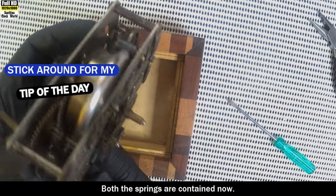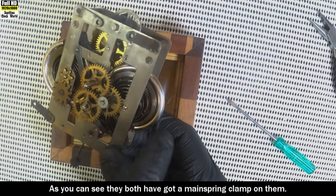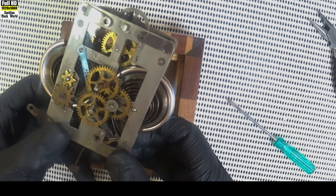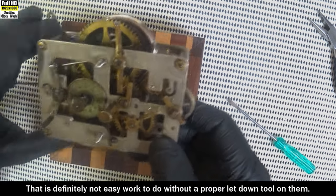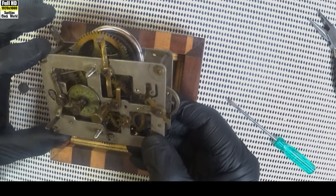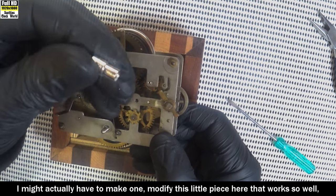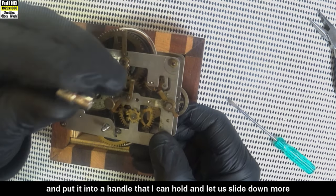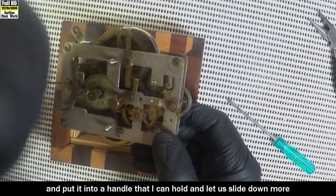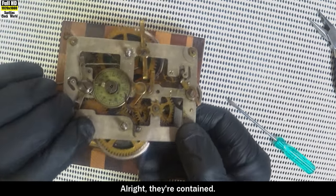Both the springs are contained now. As you can see, they've both got a mainspring clamp on them. That is definitely not easy work to do without a proper letdown tool. I might actually have to make one — modify this little piece here so it works well in a handle, letting it slide down more easily and more evenly. All right, they're contained.